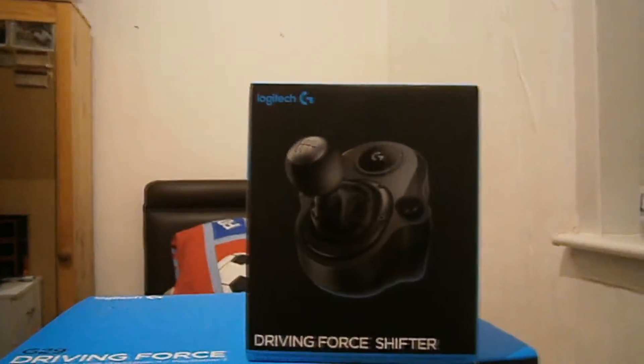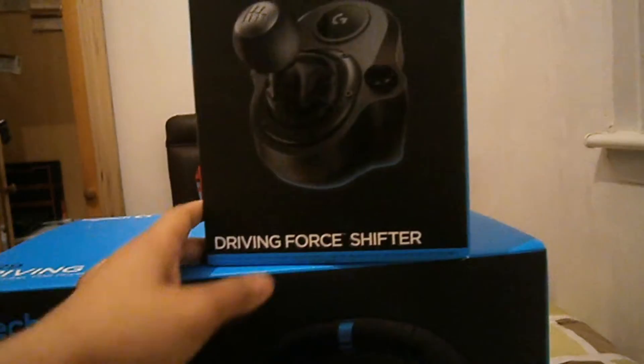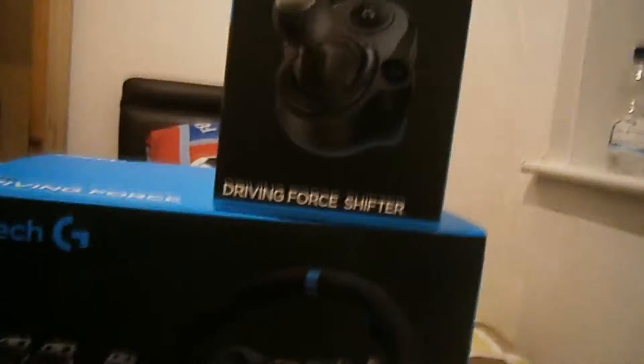I've been playing a lot of Bus Simulator, a lot of Euro Truck Simulator 2, and bro, I need one of these now, man. This is the Logitech G29 Driving Force Steering Wheel and the Logitech Driving Force Shifter for the steering wheel.